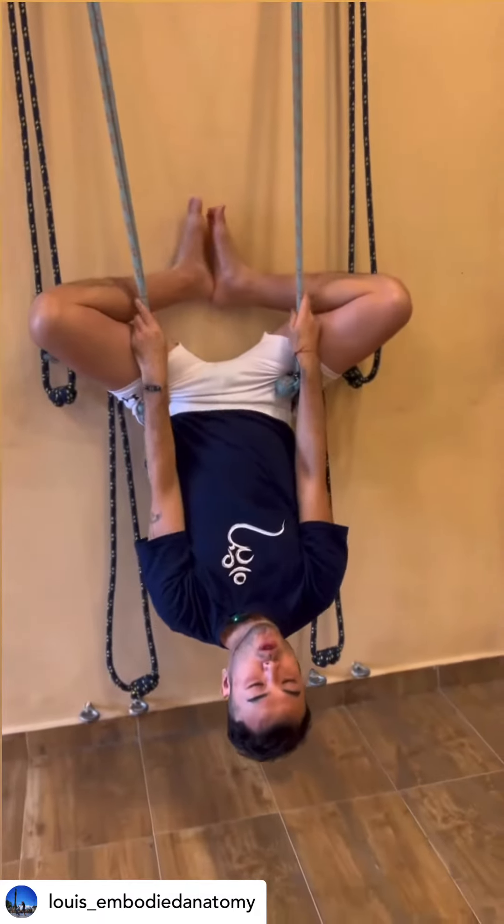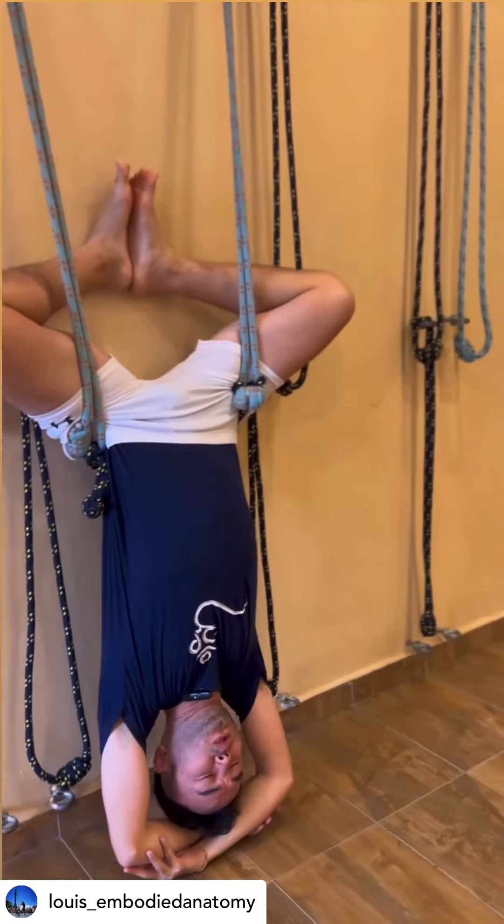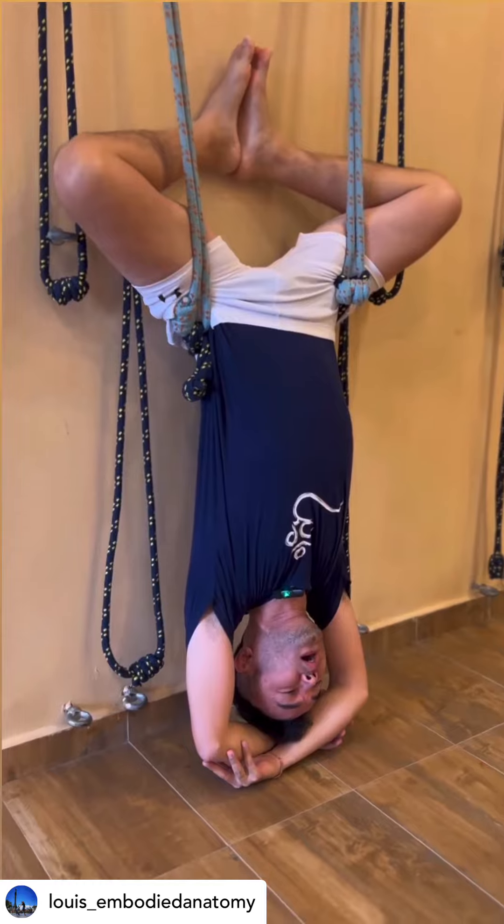Then slide my body downwards into Siddhasana and interlock your elbows. You can stay here for a few seconds to half a minute.